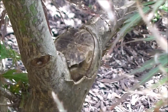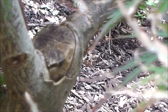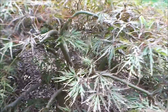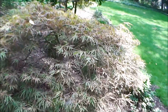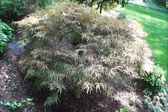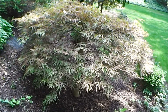Here we can see we're getting callus growth around that wound, where the tree is attempting to close over that cut area. Other than that, I think our tree's doing quite well, so the pruning was successful and accomplished the desired purpose. For this episode of Bobscaping, this is Bob.